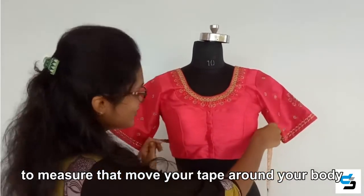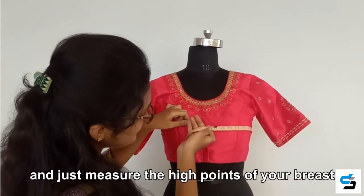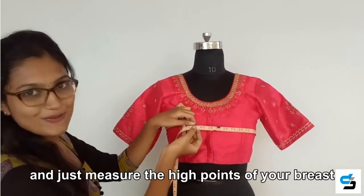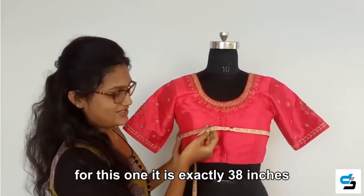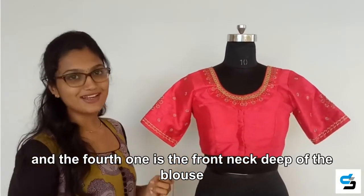The third one is the bust size of the blouse. To measure that, move your tape around your body just below the armhole and measure the high points of your breast. For this one, it is exactly 38 inches.